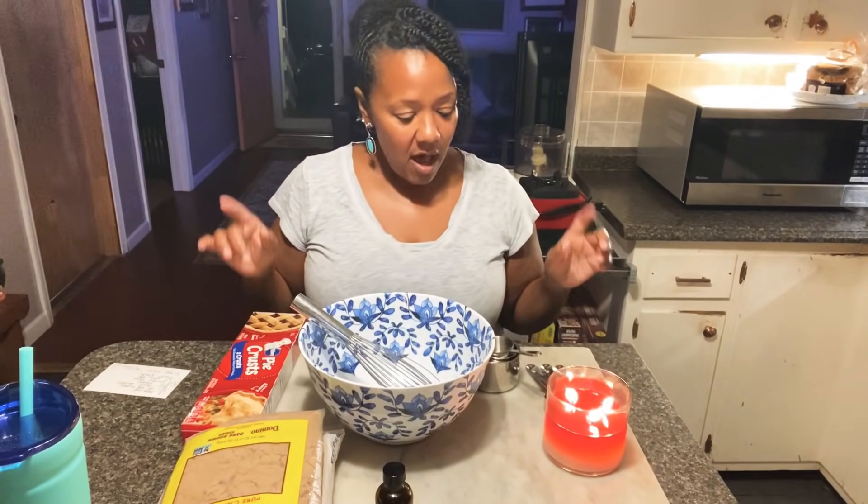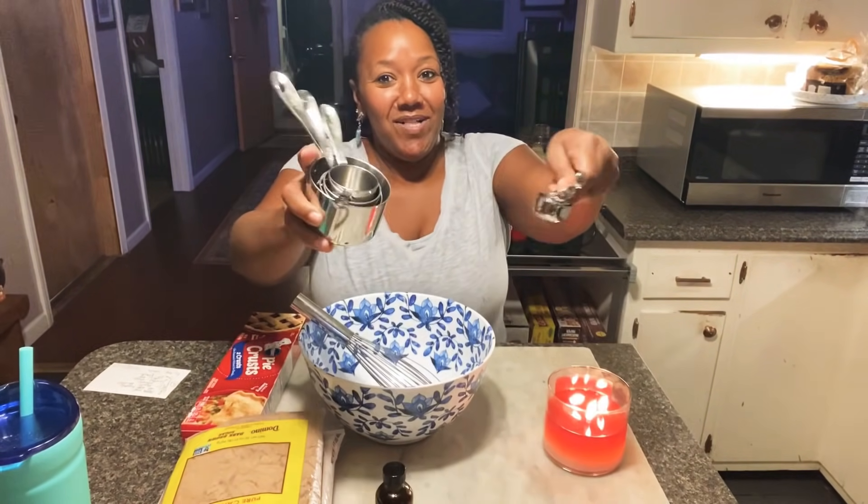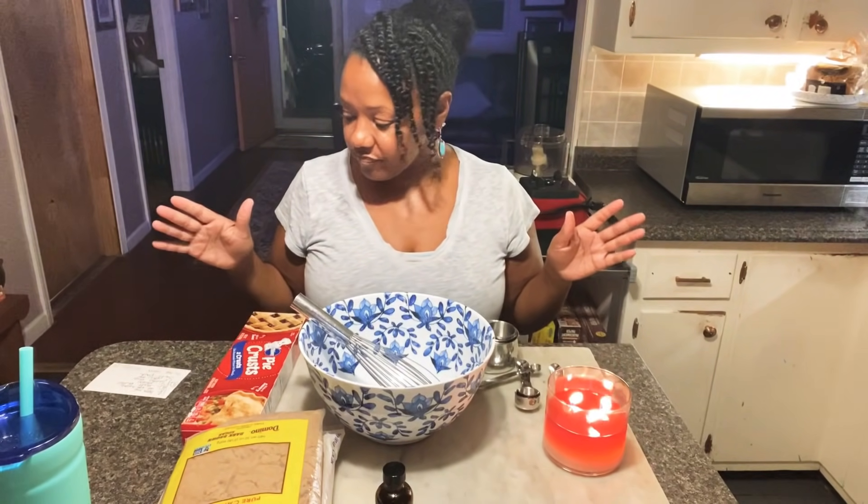So I'm going to put all the ingredients in here. I'll just tell you as I'm doing it. I'm going to go ahead and get started using my new All Clad measuring cups and spoons. So I'm gonna go ahead and get started on my pecan pie, and this is a really good one — it's not like a lot of the other recipes, and I think you'll like it.